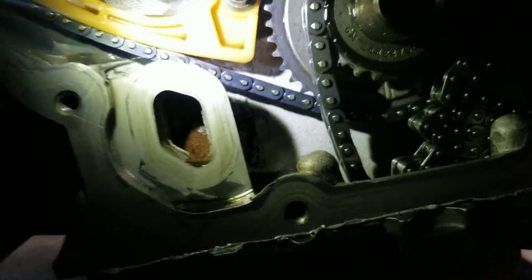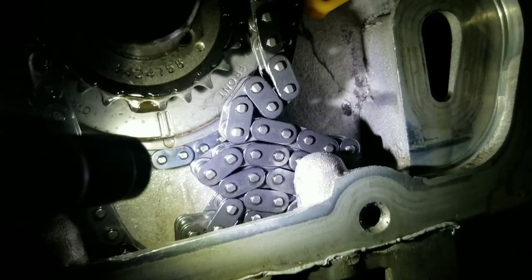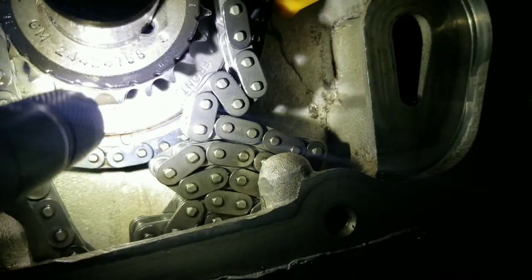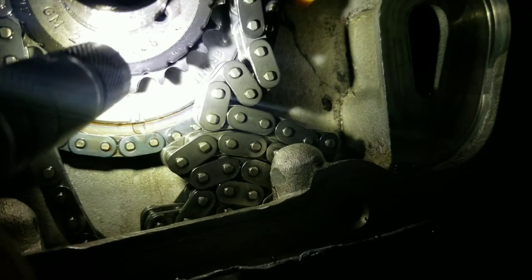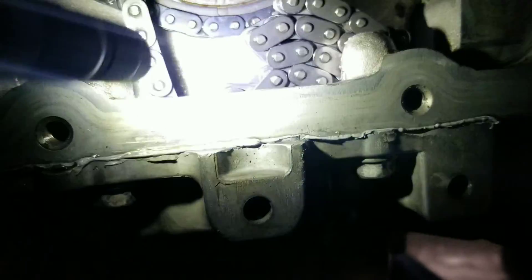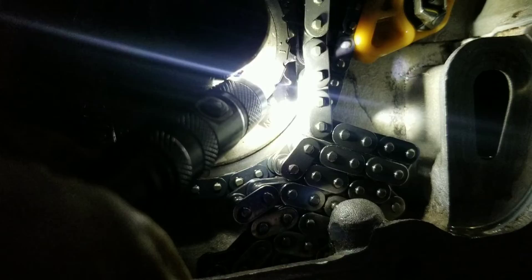Now for the timing on the sprocket — you don't have to remove the one in the back; see how the back is still in there. For the timing on the crankshaft sprocket, the keyway — that one right there — is going to be at 12 o'clock. And that's your timing mark right here. This one has a little dot, and that dot needs to be at 5 o'clock.